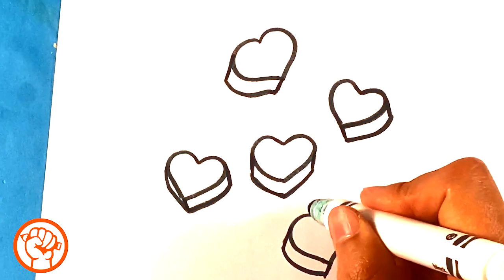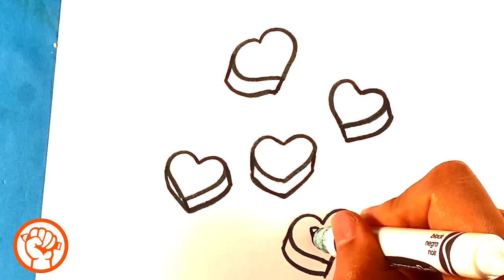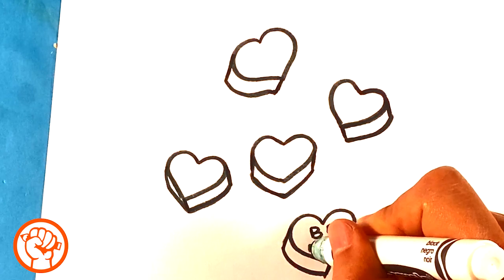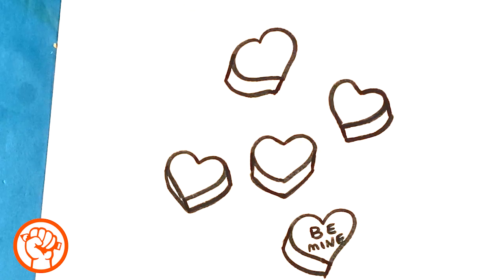Be mine, right? And so you're essentially just kind of writing it in there — just kind of be careful. Be mine. Dang, these are small. I should have made this bigger. Be mine — that E's a little scrunched. You can write whatever you want.